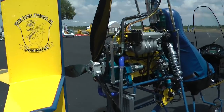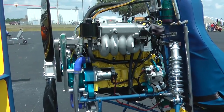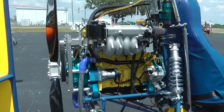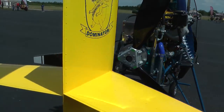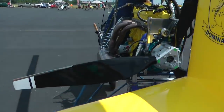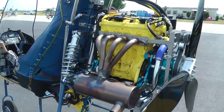The engine, with a prop, has its main job of thrusting the gyroplane forward through the air. The rotor spins solely by the air passing from this forward momentum. The engine does not power the rotor in flight.